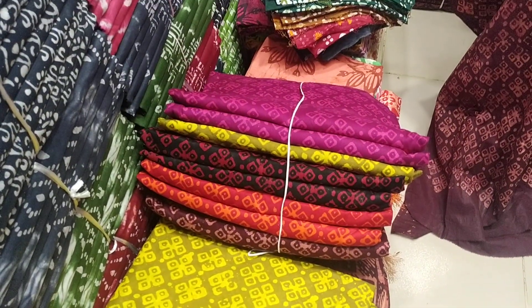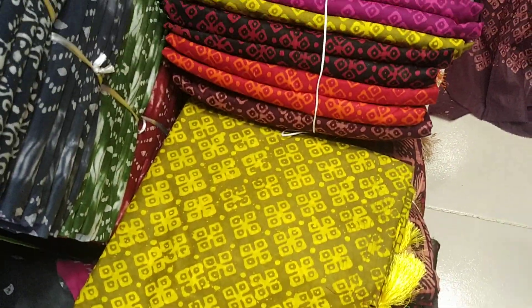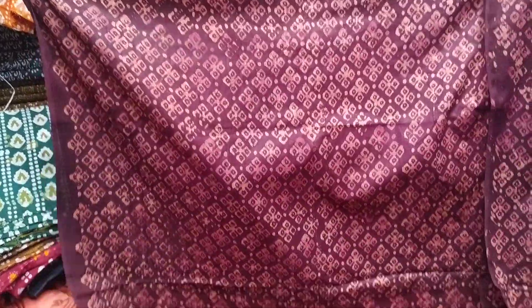As-salamu alaykum, good morning, welcome. Today we will come to a bag sheet and bag sheet collection. We are going to take the bag sheet and buy the bag sheet.